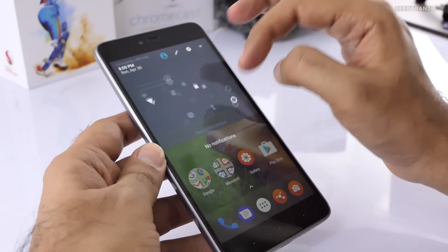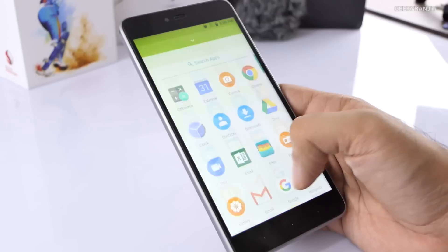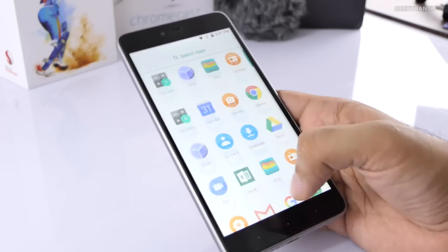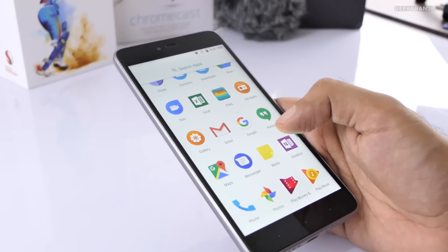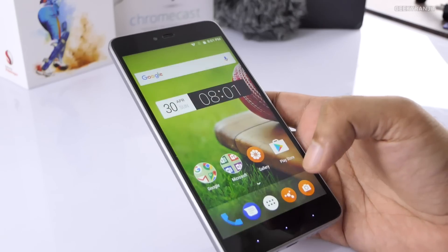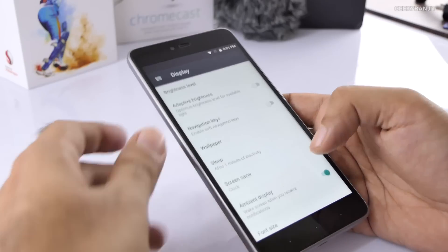This is the first boot of this device — the screen is actually really vibrant. It looks very close to stock Android. Let's check if it has auto brightness — the adaptive brightness is currently off. If we switch that on, the auto brightness is now active. We also have a physical home button, but we can enable software navigation buttons if we want.